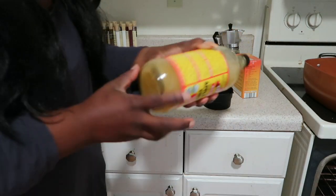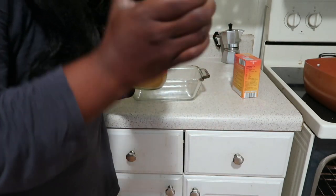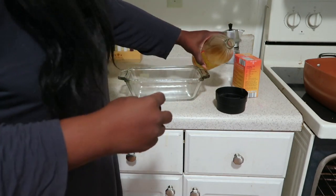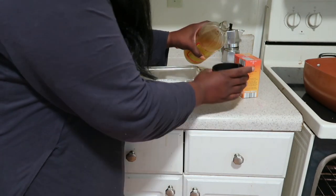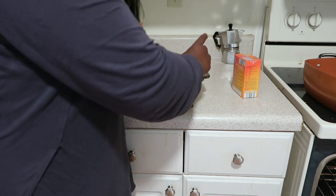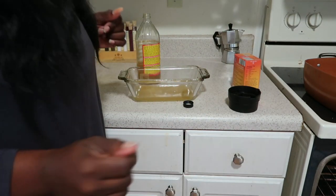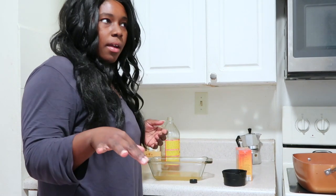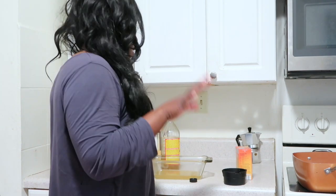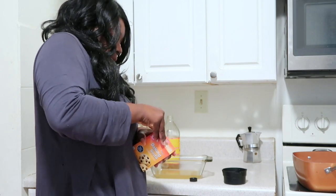I'm going to get the mug right now. Like I said, I don't know if this is actually going to work. I'm going to fill this cup up with the vinegar. That's stinky. I'm only 5'4", so I'm going to fill it out.